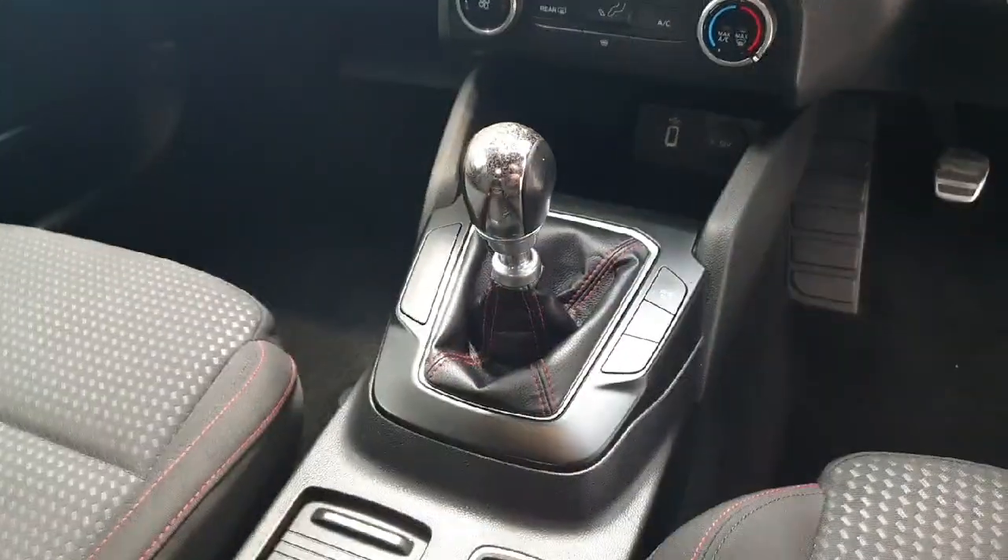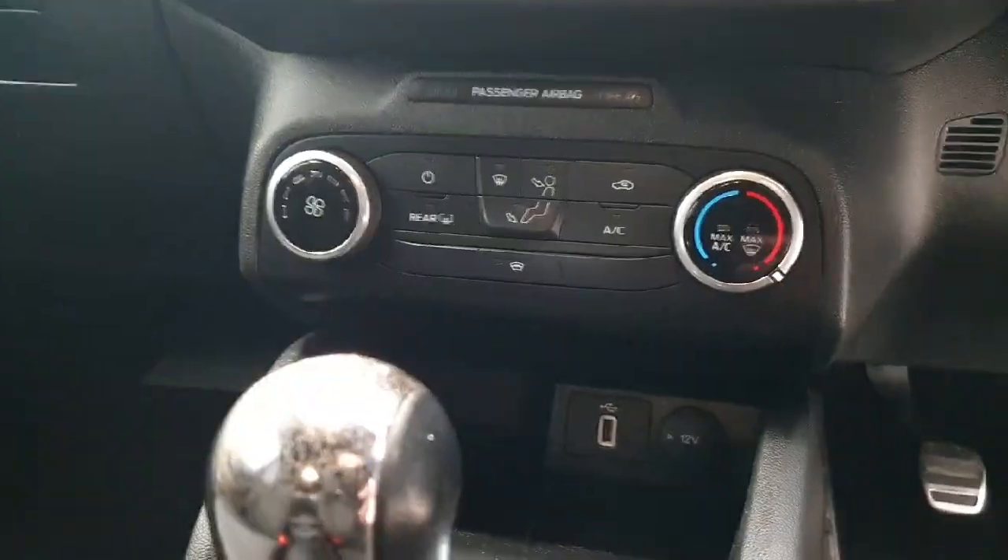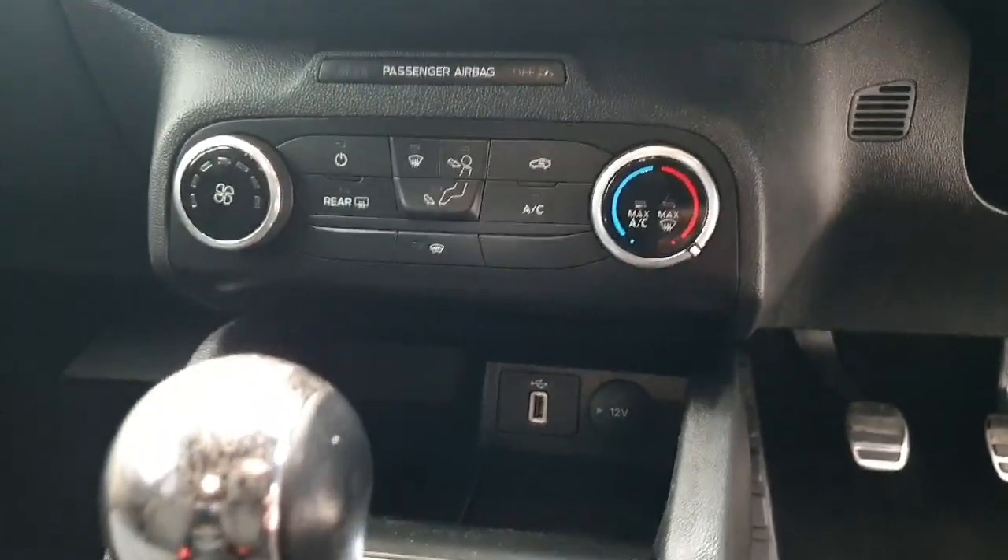In the centre of this Focus we have a six-speed manual gearbox with selectable drive modes. Above that is the air conditioning system along with a USB and 12-volt socket.